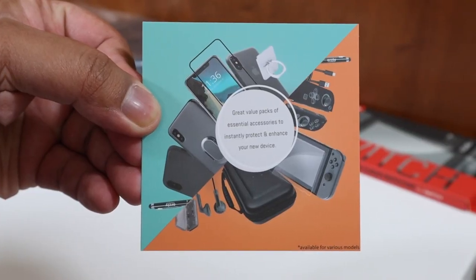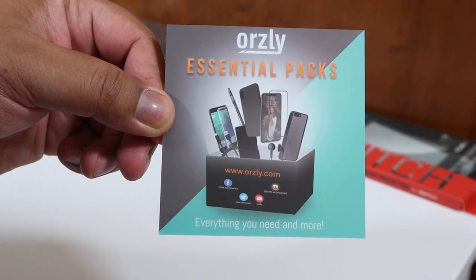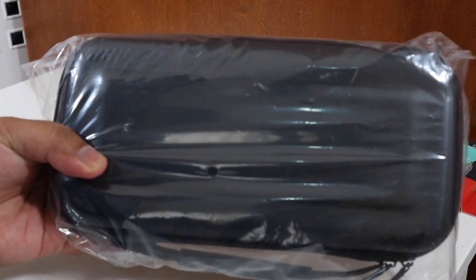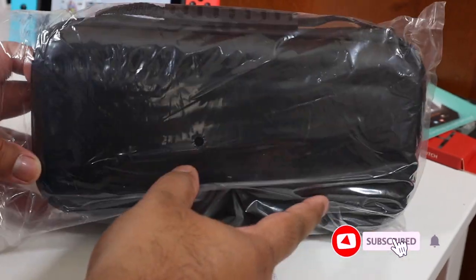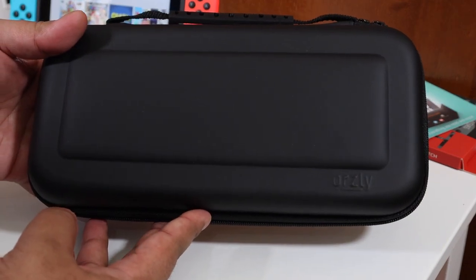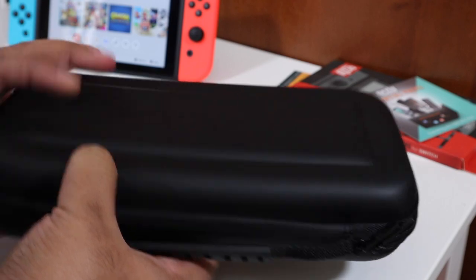You get your usual stuff in the box such as information about the company and what products they offer. We also have the two-pack screen protector housed inside the box. But let's quickly look at the main attraction — the carry case itself. Taking it out of the plastic covering, I'm pretty surprised with the finish and quality. It feels extremely robust, so if you drop it from about a meter it hopefully won't damage your Switch.